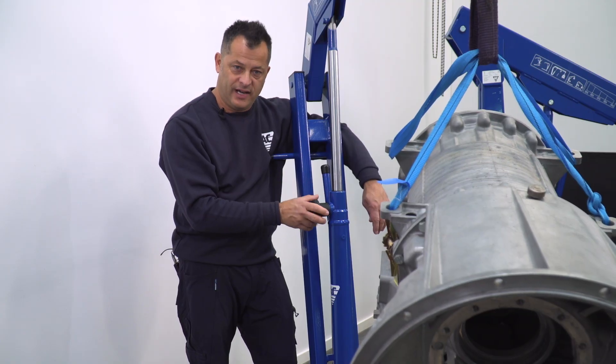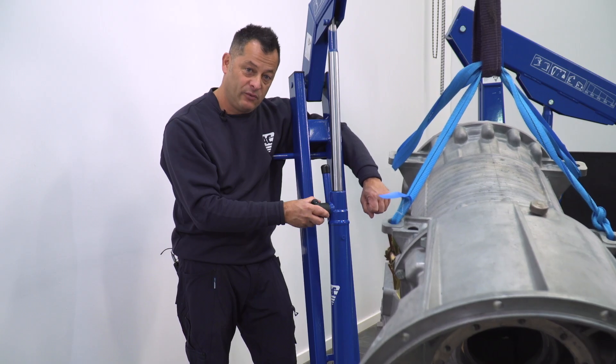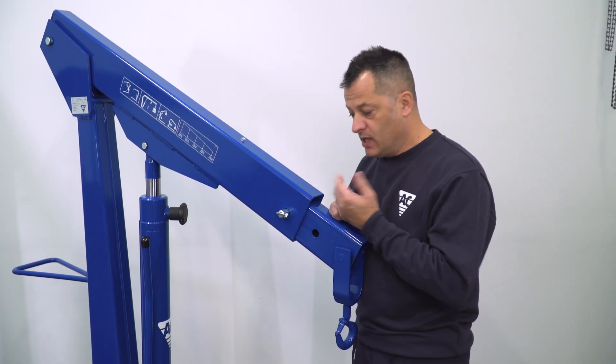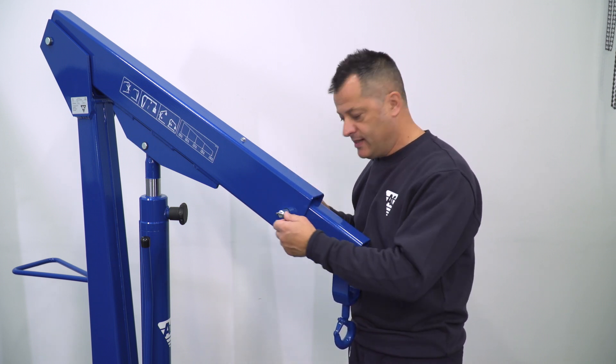Our lowering valve allows maximum control and it also has a built-in deadman release, so if you let it go, everything will stop. Our easy to adjust jib arm is fully extendable and will maintain maximum weight capacity even fully extended.